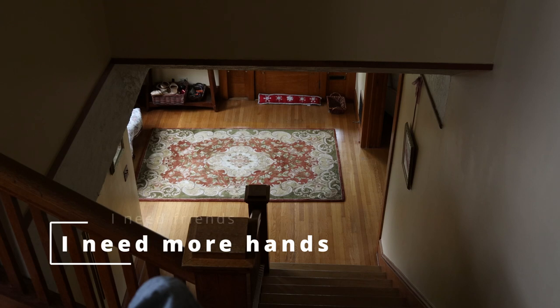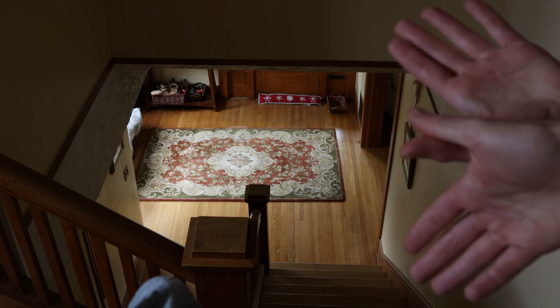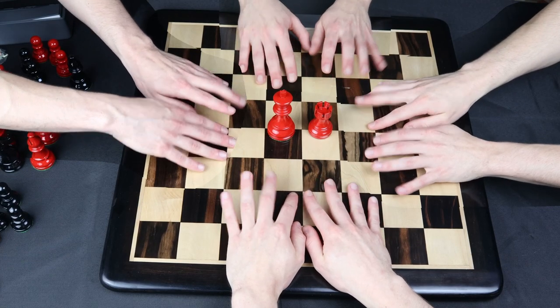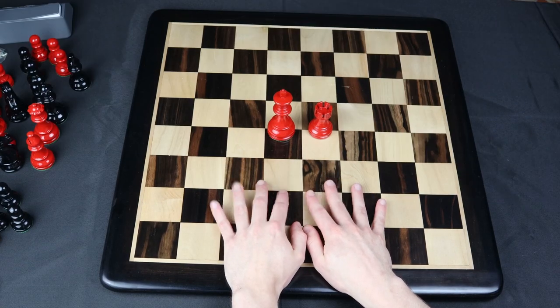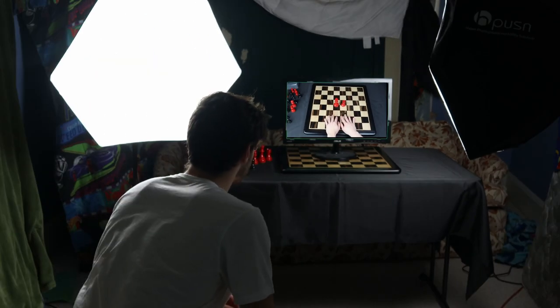And I think it really just comes down to the fact that I just don't have enough hands to castle. In the video you clearly see one, two, three, four — four hands. Just kidding, it's still only me. You should subscribe.